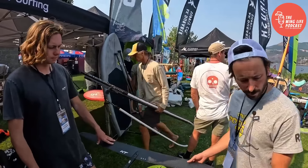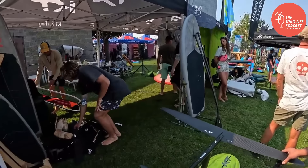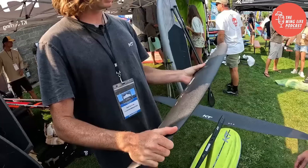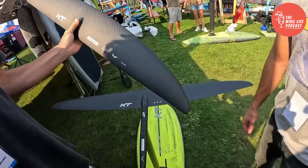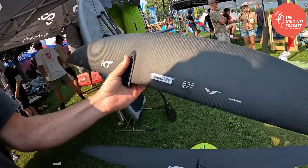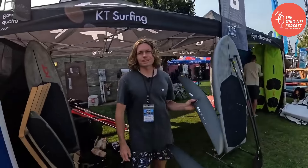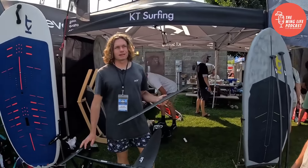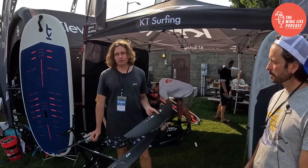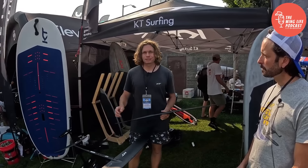Here's the biggest one — the 1160. The smaller ones are more swept back. The reason for that is the same with the Atlas: as they get bigger, they're less turning-focused and more glide and pumping focused, so reducing the sweep on the larger ones helps achieve that.